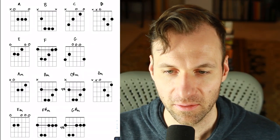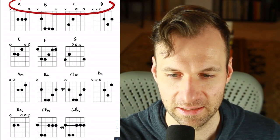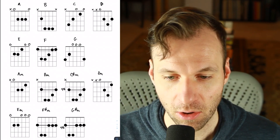The first thing I want you to notice is that it's just the alphabet. We have A, B, C, D, E, F, G. Those are all your major chords — your most basic major chords to know: A, B, C, D, E, F, and G, all major.